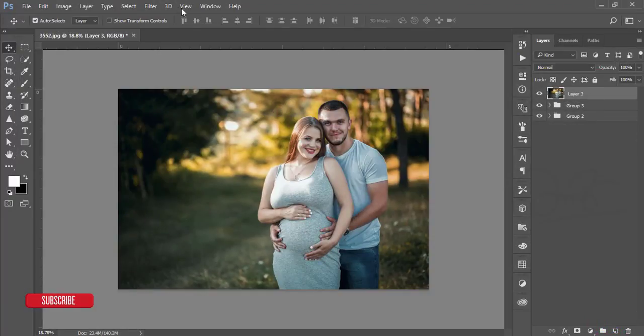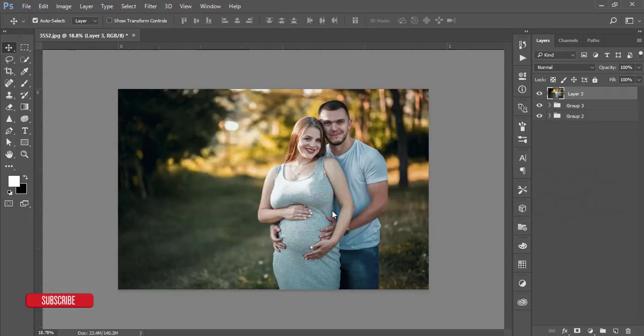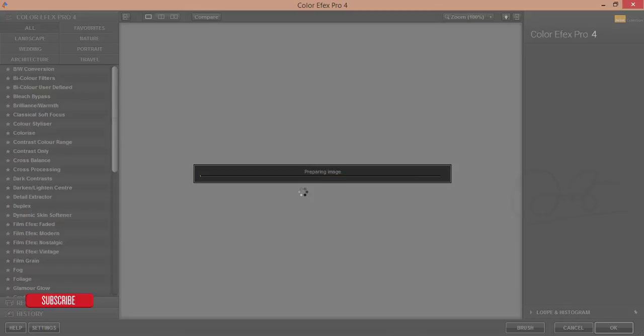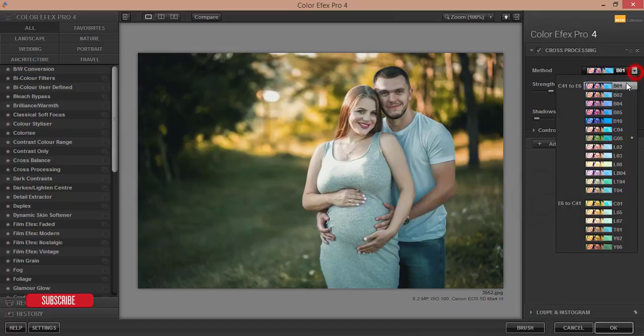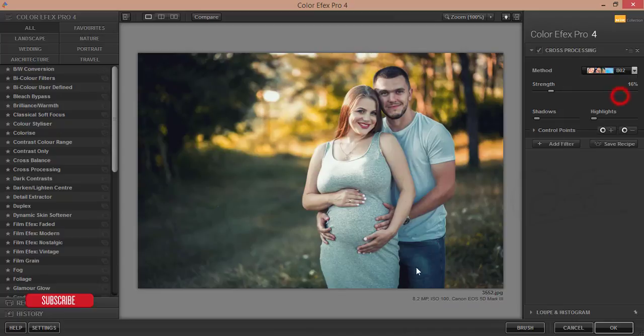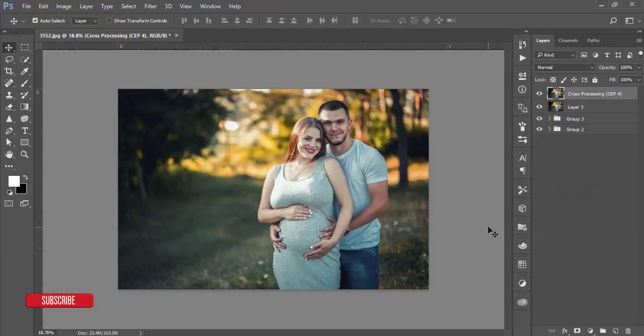Go to Filter > Nick Collection > Color Effects Pro 4. This plugin is great for adding filter effects to your image. It's loading. I'm using the Cross Processing filter — there are lots of filters here and you can use any of them. Select a good one and hit OK. I'll give the plugin download link in my video description — don't forget to check it out.